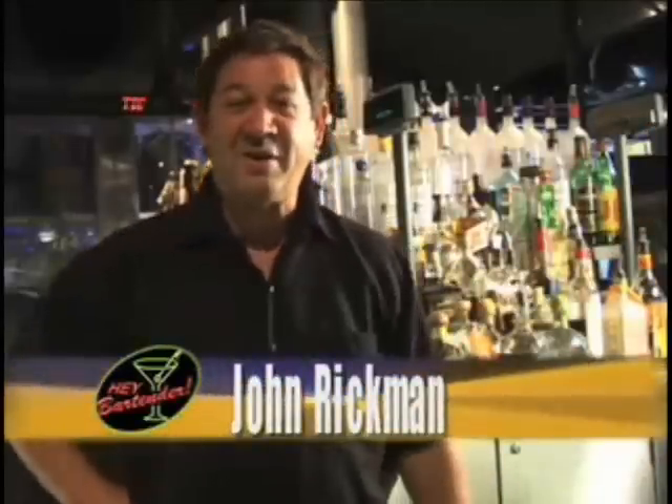Hi, I'm John, and welcome back to Hey Bartender. Today we're going to concentrate on a very popular drink called the Cosmopolitan and its sister, the Lemon Drop.